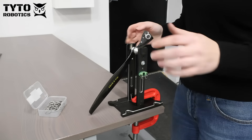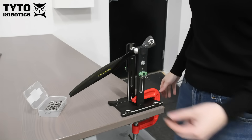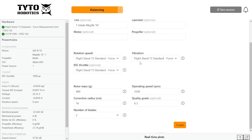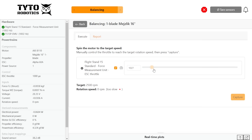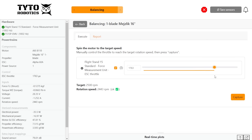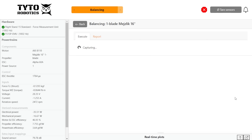Next we balanced the single-blade propeller. We first used a static balancer to approximate how many washers we would need on our bolt counterweight. Then we refined it with the dynamic balancer built into the Flystand 15 thrust stand. With the dynamic balancing software feature, we can achieve ISO quality balancing in just a few spins with easy-to-follow instructions at each step.